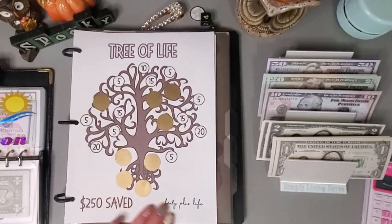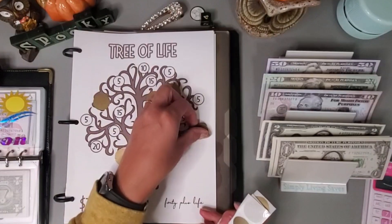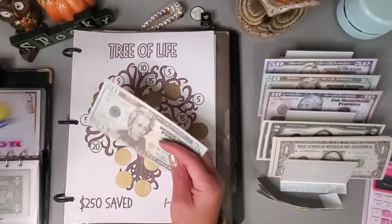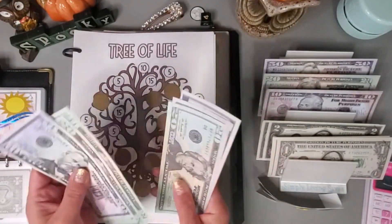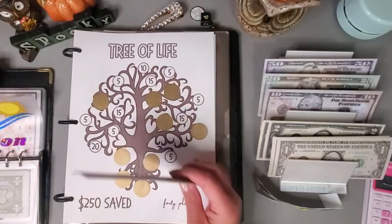Let's do the Tree of Life one. I got the idea from Reinventing Renee to go ahead and put scratch-off stickers on these so we can reuse it again. Let's go ahead and do a $20 — pull a $20. We have 50, 70, 90, 110, 120, 130, 140, 145 — $145 in here.